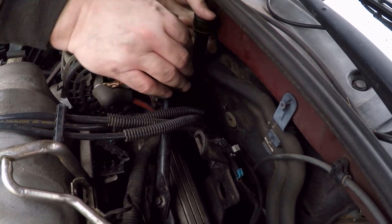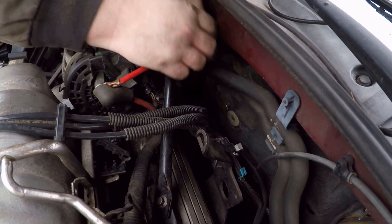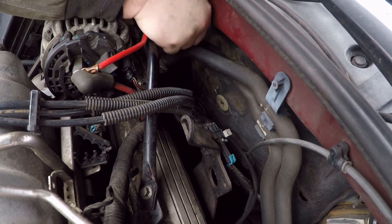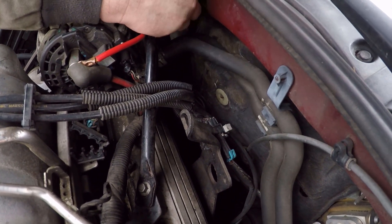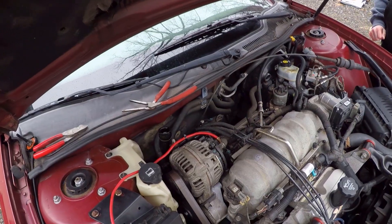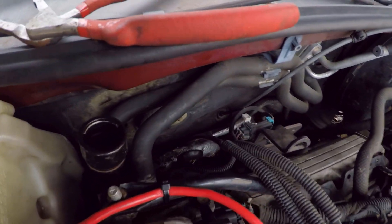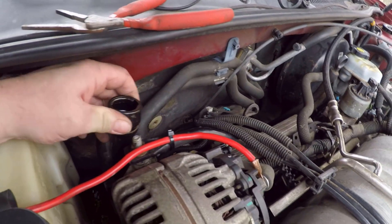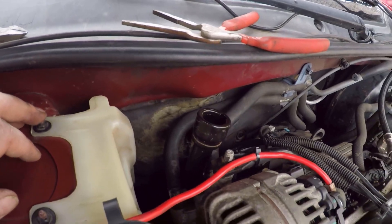It's almost all the way down now. This is where I finally wound up leaving it — it's kind of crooked, it's not the best fit in the world, but it puts the reservoir right where I can get to it, and between the heater hoses and how tight it is in there, it's not going to go anywhere, so you don't have to worry about that.